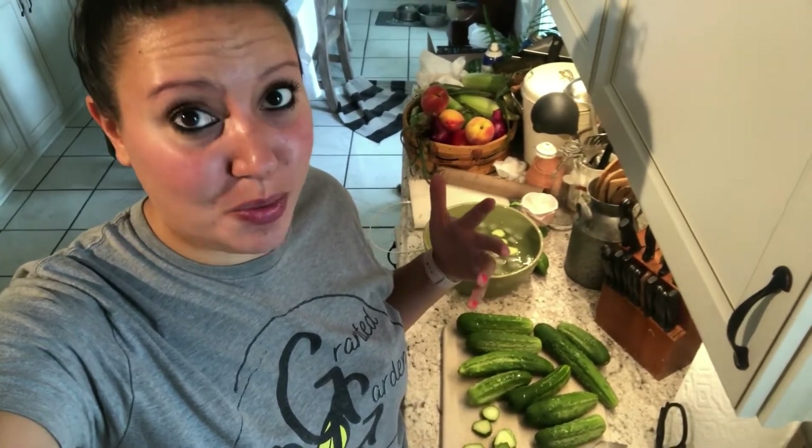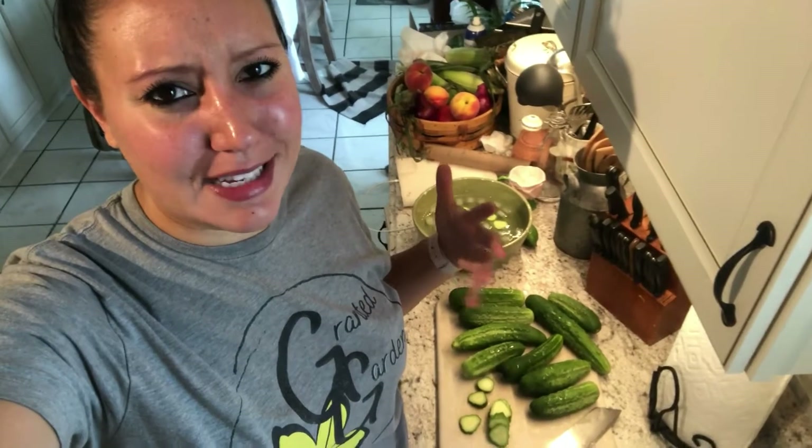Hello and welcome back to Granted Gardens. My name is Melissa and today we have got quite a harvest of cucumbers from the garden, so I thought I would take you along as I make my homemade pickles. Cucumbers and tomatoes are my two most absolute favorite things to grow because you can do so much with them — plus they're super tasty.